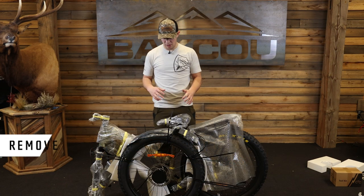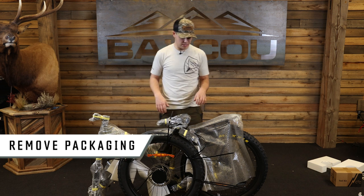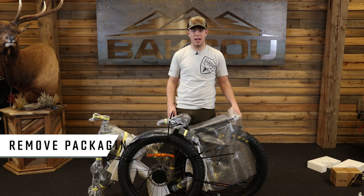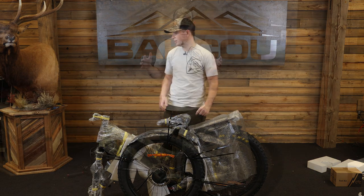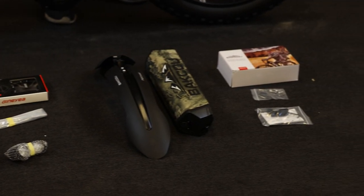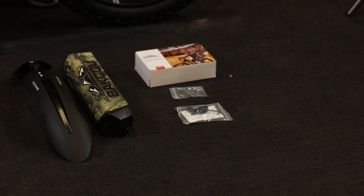Now that we got the bike out of the box, we're going to start unwrapping it by taking off these zip ties and then also your bubble wrap and foam. All the foam's taken off, and then we put all of the tools and accessories that you will be putting onto your bike on the floor right there.